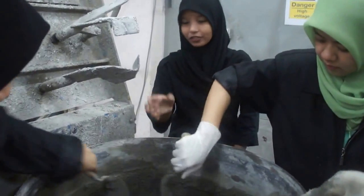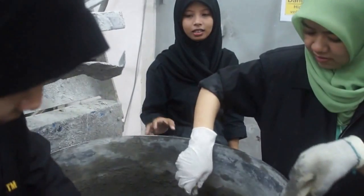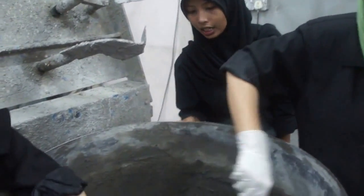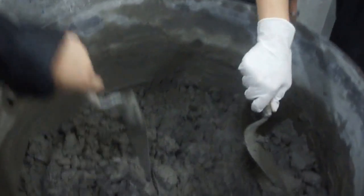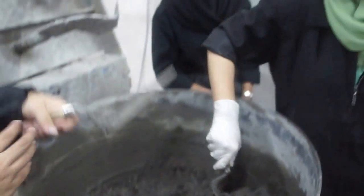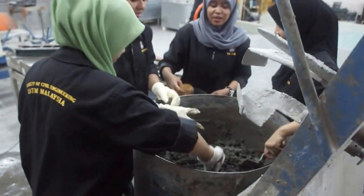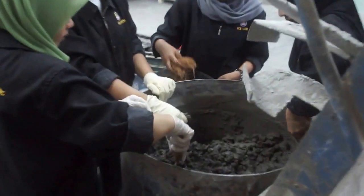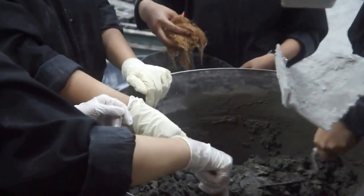This is the material of the lightweight concrete, which is cement plus sand plus water. Right after we put in the cement, water, and sand, we then have to add the coir fiber little by little, but we have to close the mixer first.